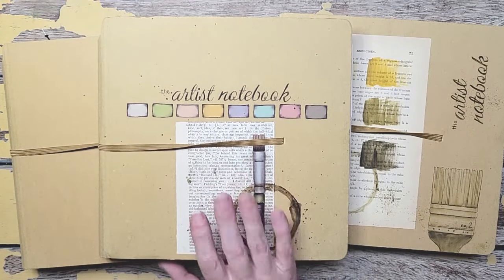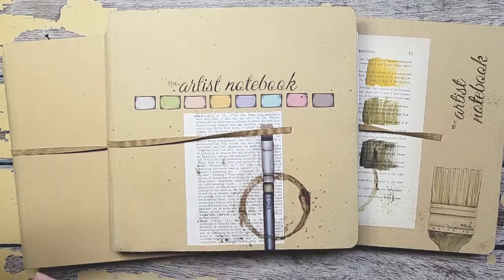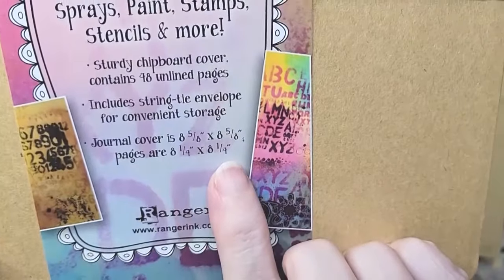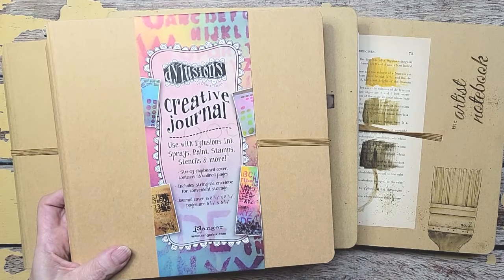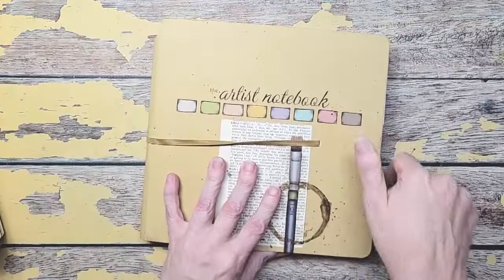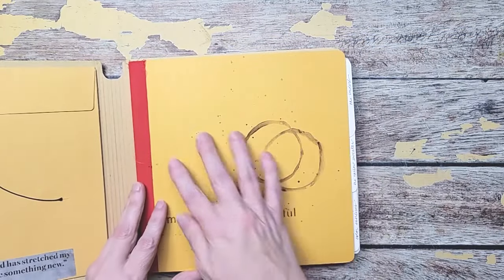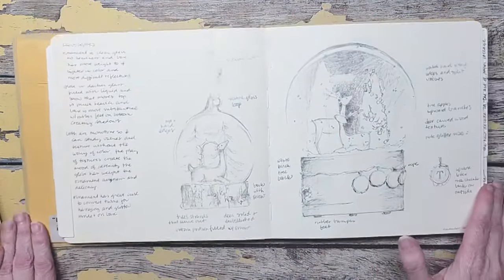I want to show you what's inside one of these — look how packed they are. I love this book. These are all done in a Delusions Creative Journal by Ranger. This one is eight and a quarter by eight and a quarter. It has a mixed media paper, but it's nice thick paper. When you open the book, there's a pocket here, a really nice size pocket, and then the book starts like this. It has a nice binding and it lays totally flat, which I love.